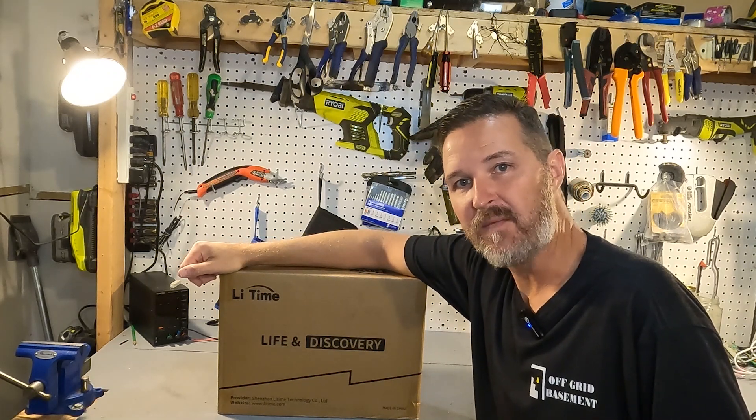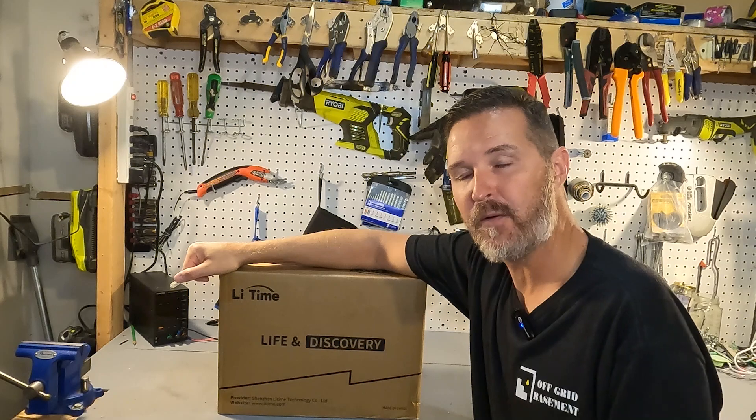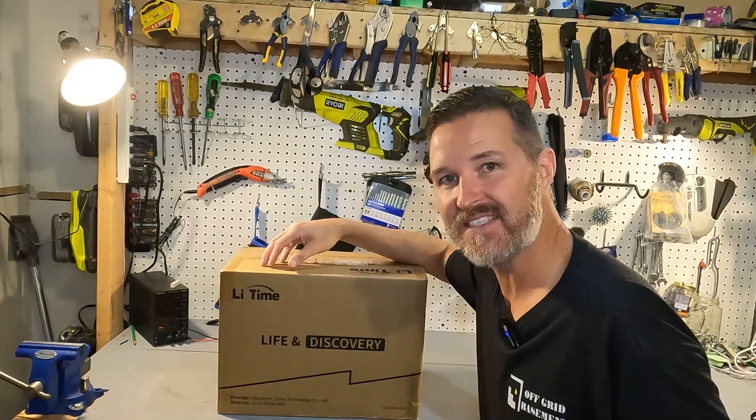Hello everyone and welcome back to the channel. Today we're going to be checking out a 12 volt 100 amp hour heated battery from Lit Time. So let's open it up and see what we have.